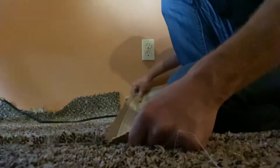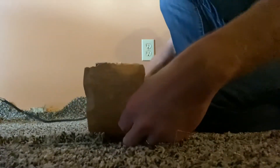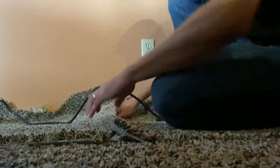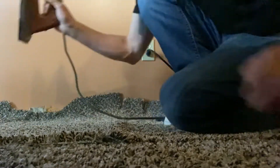Once we get that all good to go, we've got to get a little bit of seam tape under there. If this is the first time you've done this, take time to put the seam tape evenly under both parts of the carpet. Once that's lined up, go ahead and plug in the seam iron.